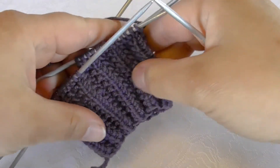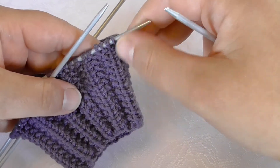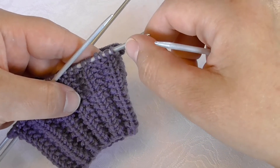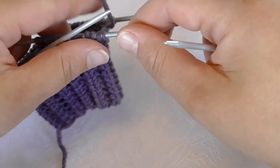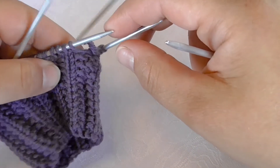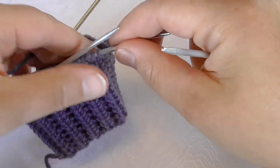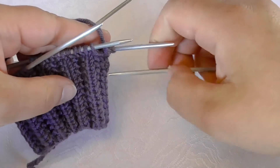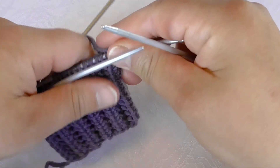The pattern consists of four stitches that are repeated, so the number of stitches you cast on needs to be divisible by four. This is so that in the transition between the beginning and the end of the round you can complete one whole repetition of the pattern to make it look even all the way around.